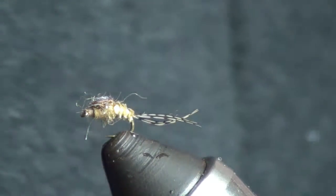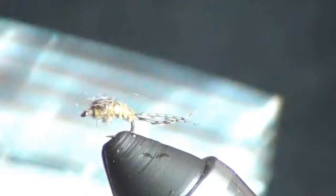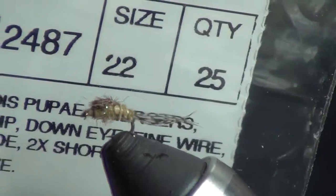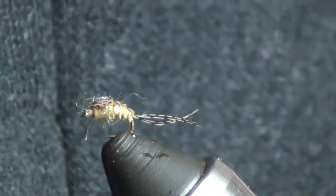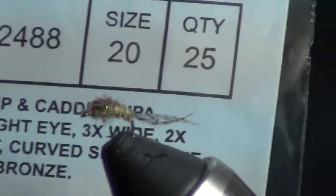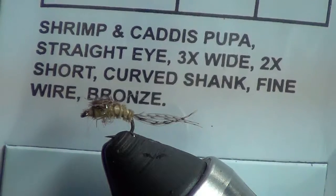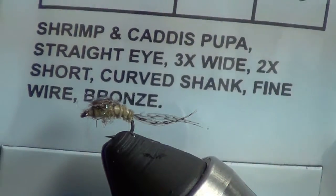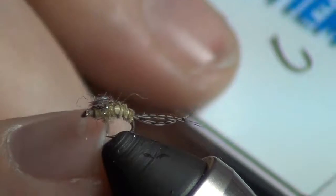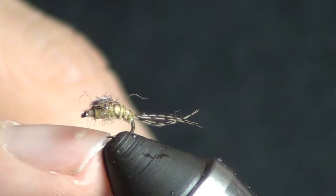What size? Grab the hook - that's right, size 22. We're going to tie it up in a 20 so you can see it a little bit easier. That's the hook we're using, especially in these really small sizes. It'll say 2x short, 3x wide - that's the one you want. These really small hooks need a lot of gap between the shank and the hook point so you can get that hook into the fish.